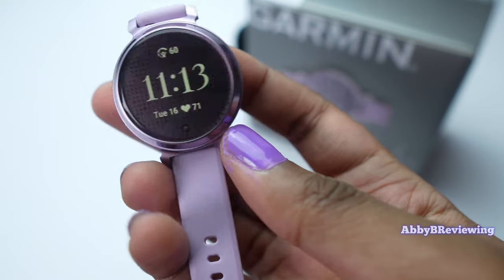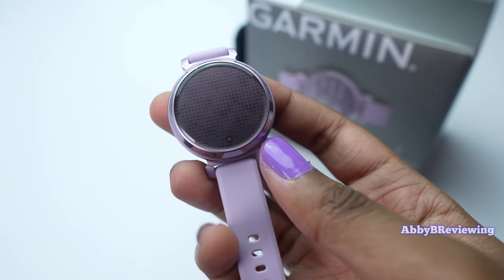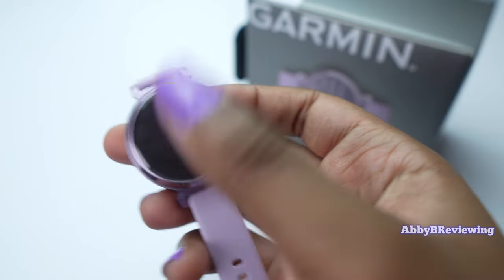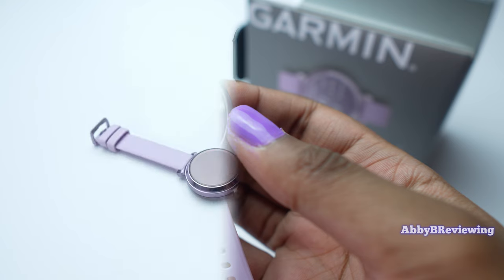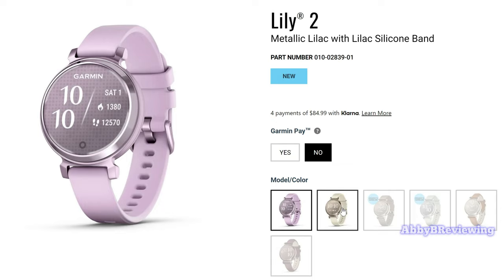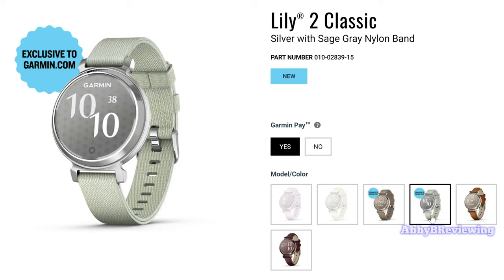The Garmin Lily 2 is a hybrid smartwatch. It looks like a traditional timepiece and it does have a hidden digital display. I have the Lily 2 here in the color metallic lilac, and it came out in some other great colors that you can see on screen.